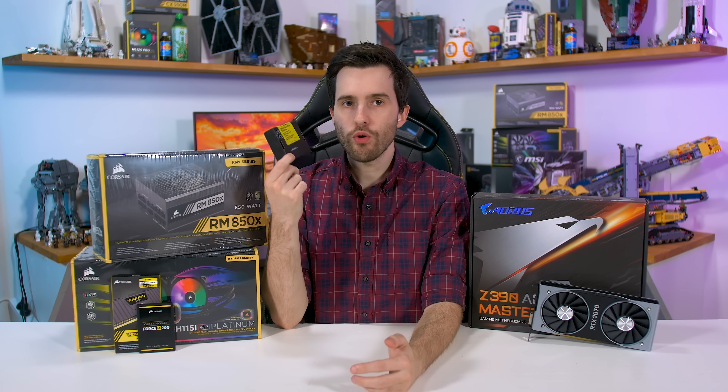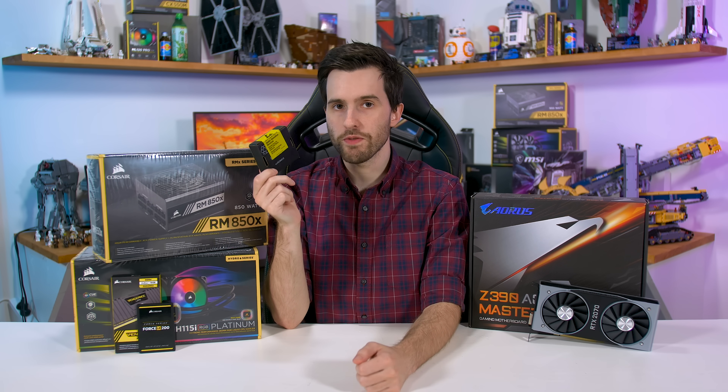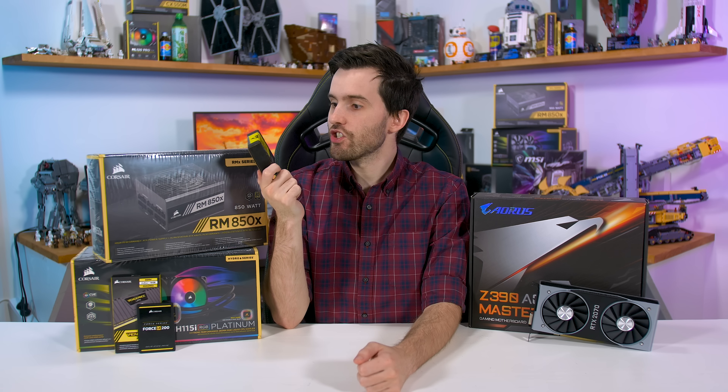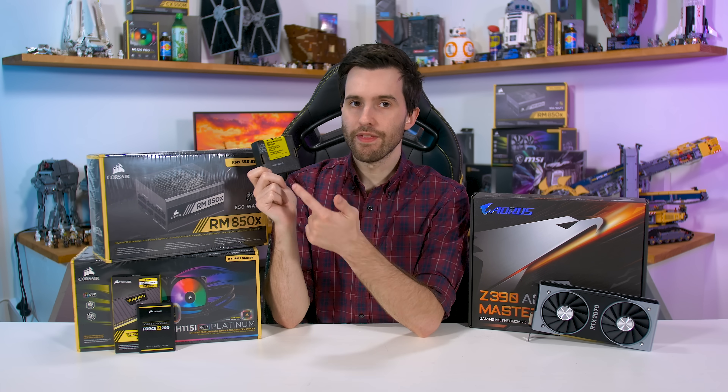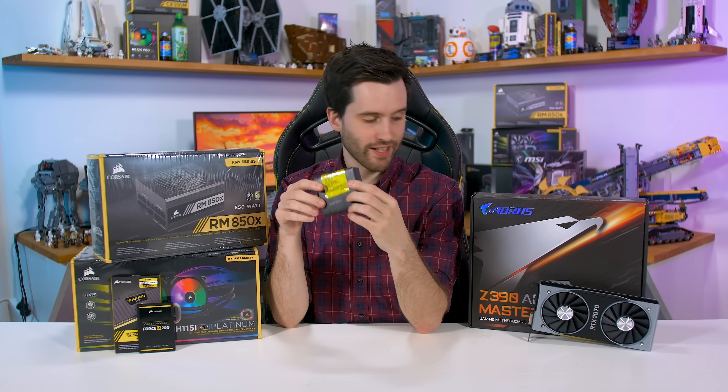In case you're wondering, we don't have retail packaging for the 9900K here because this CPU was sent to us by Intel. With engineering samples or review samples, this is how they come packaged — in these little sealed black boxes.